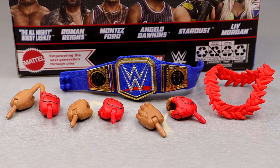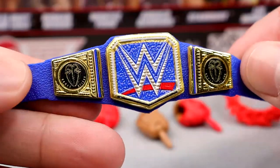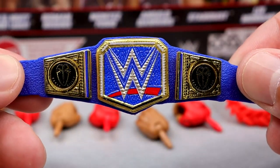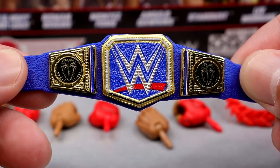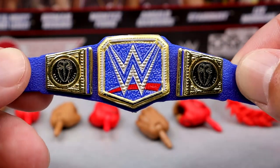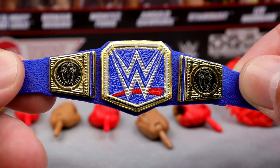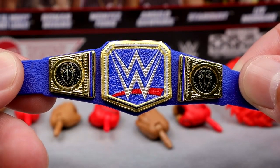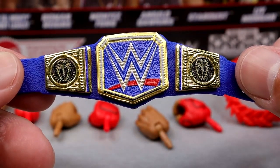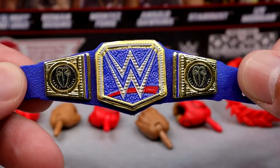For Roman Reigns accessories, a lot of stuff we've already seen before but we do have some newness. We get the Blue Universal Championship with the Roman Reigns side plates — we saw this in the Amazon 3-pack, and it looks really good. Of course it's retired now as he has the Undisputed Championship, so this hasn't even hit retail shelves and it's already outdated. But people are still going to want this, especially those who missed out on the 3-pack. Now's another opportunity to get the Blue Universal title with the side plates.